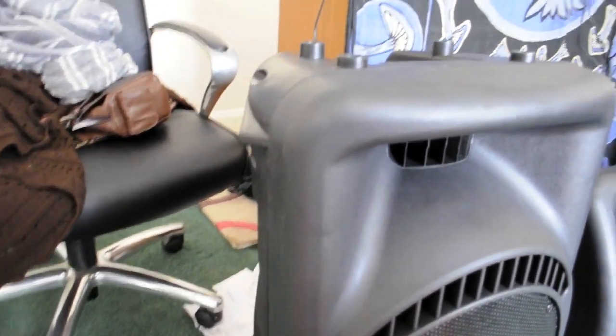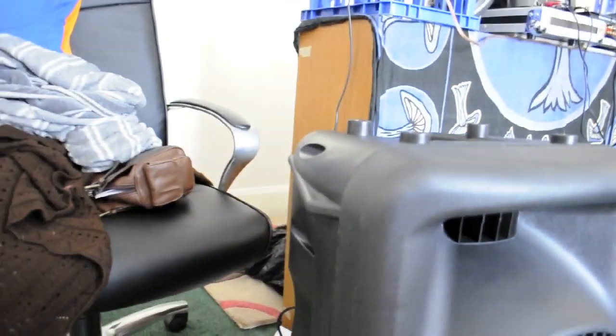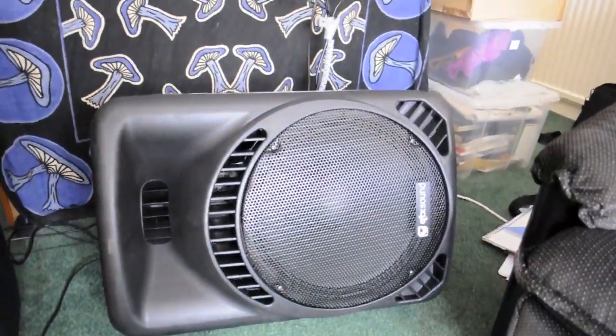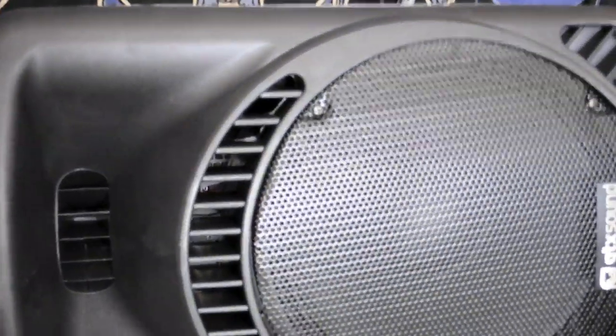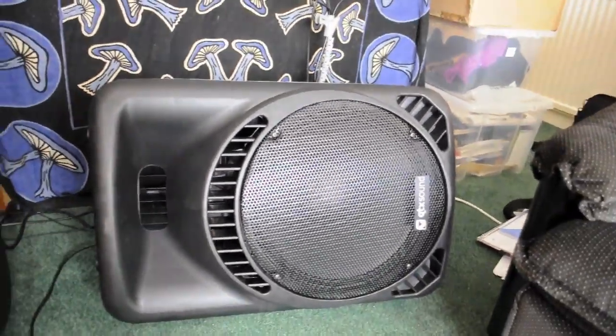Another nice little feature of these PA speakers is the fact that they've got these little veins at the side — see that? These little sort of veiny things. What they basically do is act as a built-in stand that allows you to have the speaker side-mounted, or laterally mounted, for monitoring or for situations where you don't need your speakers in a vertical aspect.